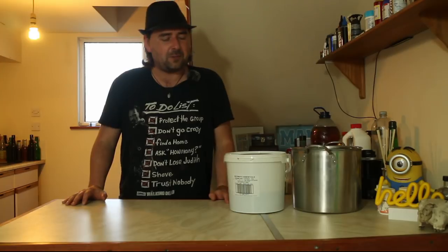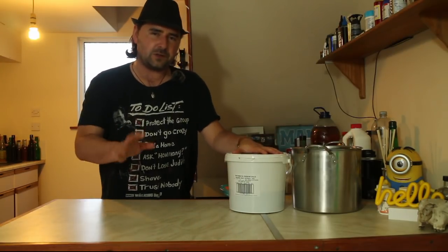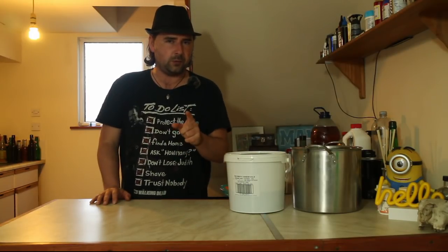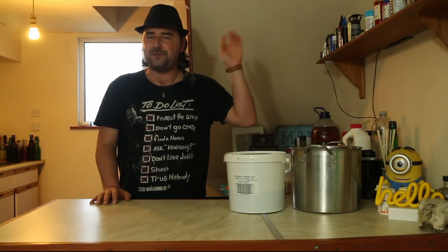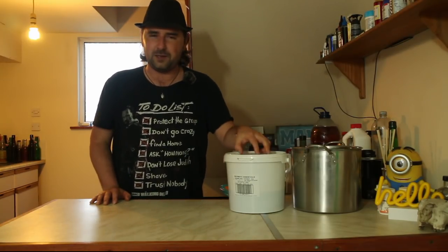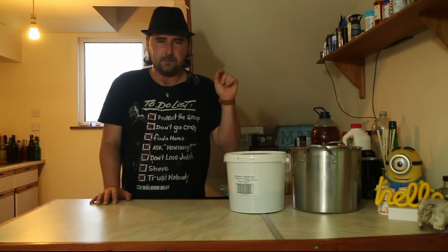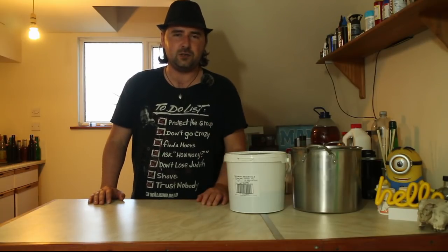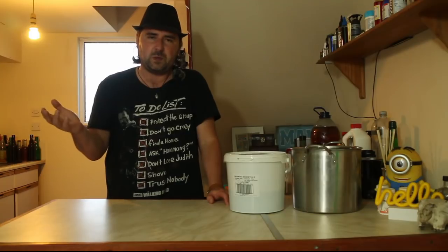The idea today is to take the eating malt that you saw in a previous video — which was the potluck beer with blueberries, yes, the blueberry porter. I'll stick the link up there if you haven't seen it; it's also got a link to where you can get this stuff. It comes and goes but we're going to be taking this a step further.